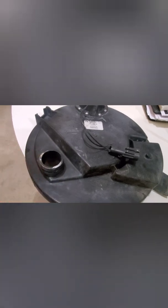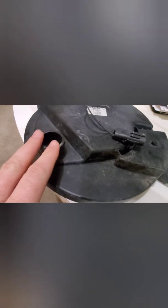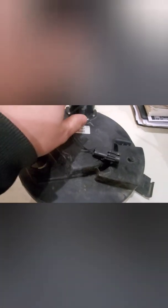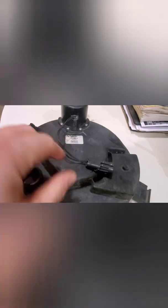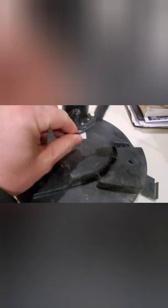For our particular planter, because we did not have that option or did not want to put the expense into it, we went with the Ag Leader SureVac. This is just the door that goes on the meter and it's got a 12-volt solenoid on the inside of the cover.